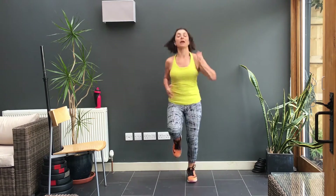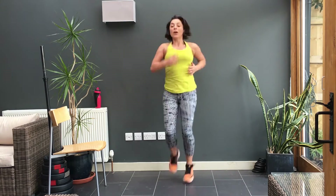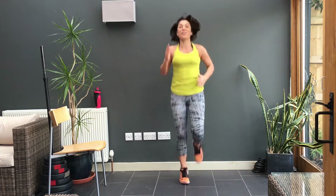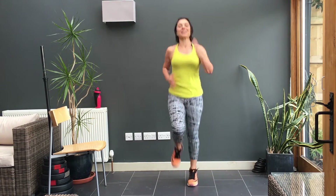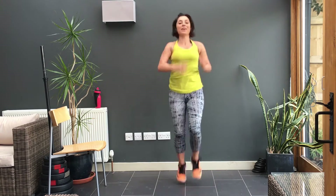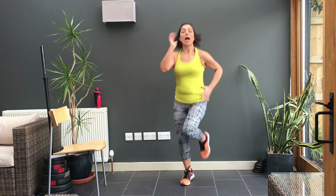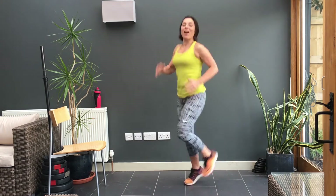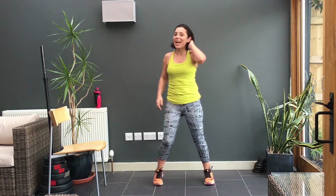This is where you're aiming to be right at the end. So keep going, another 15 more seconds. 10. Knees up, knees up — not the breath, knees up, knees up. Don't sing. And rest — does funny things to the head, doesn't it.